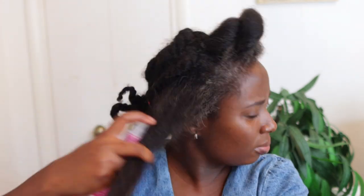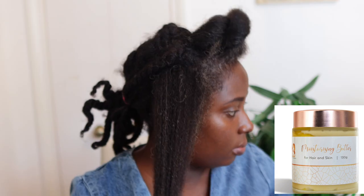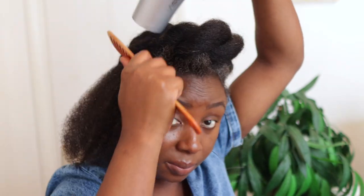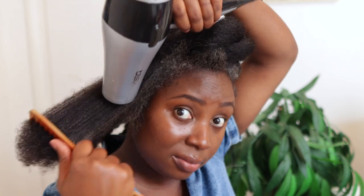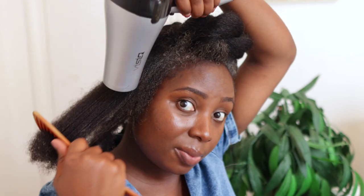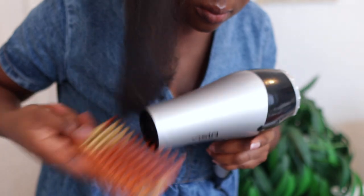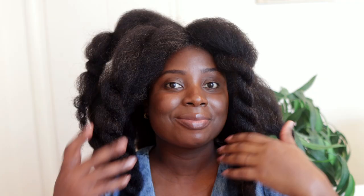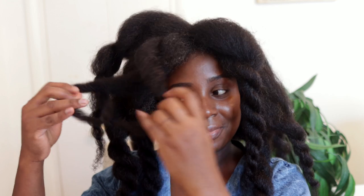I decided to go ahead and use some conditioner — my regular conditioner that I use when I wash my hair, which I also use to seal moisture. I also used my moisturizing butter, which is available on my website. Doing this in addition to the heat protectant really gave my hair so much moisture, and I found it was a lot easier to blow dry as well — the comb was literally just going through my hair much more easily.